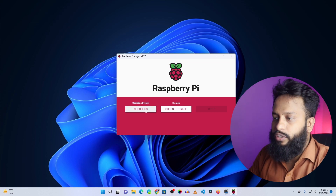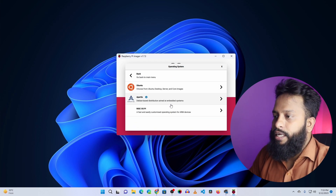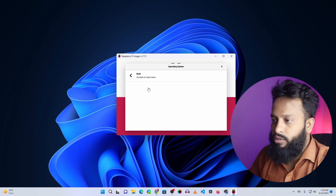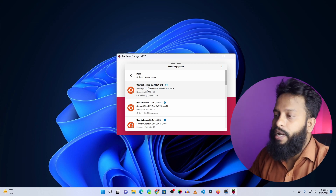This is the Raspberry Pi Imager. First, click on the 'Choose OS' button, then click on 'Other General Purpose OS', and from there select Ubuntu. Since I am using the Raspberry Pi 4 4GB RAM variant, I am going to select the Ubuntu Desktop 64-bit version.